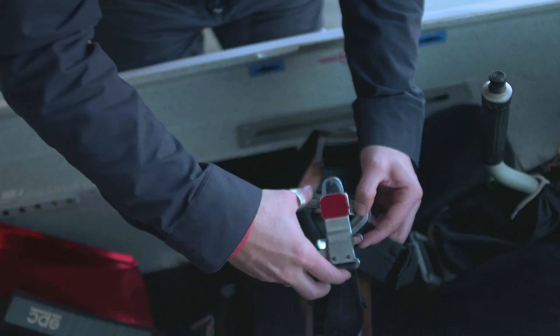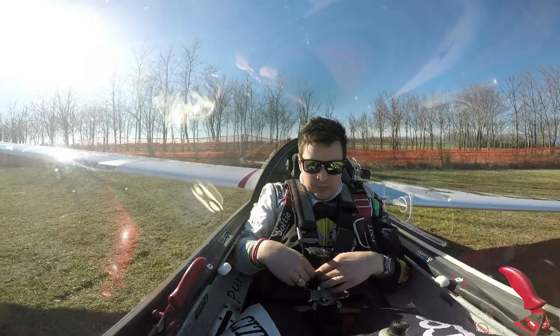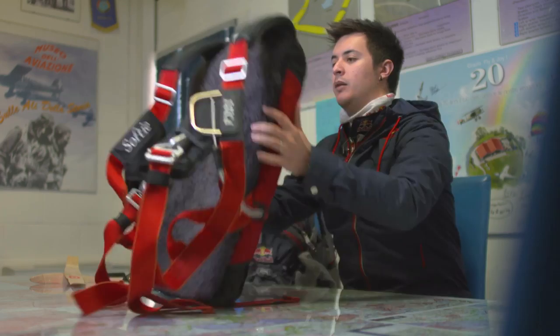I check my emergency chute. I put a nice layer of black foam that keeps my back fresh, because it's an isolation layer. I need to make sure this handle is in the correct position, no problem with the slicing, nothing. Then I check the back to make sure everything is well packed.